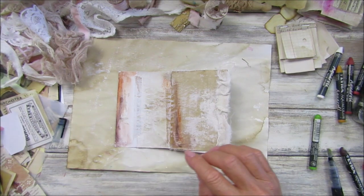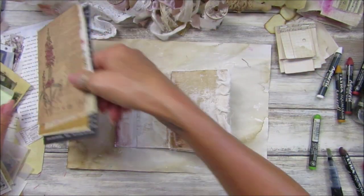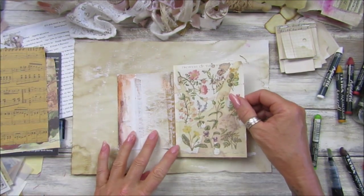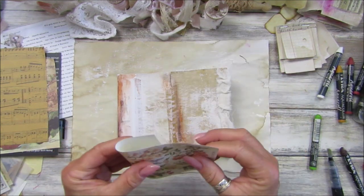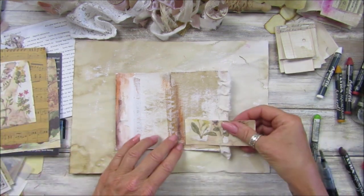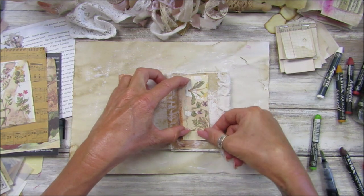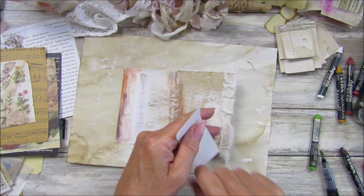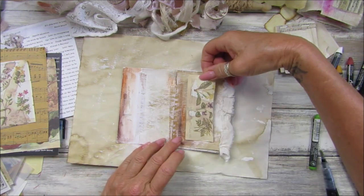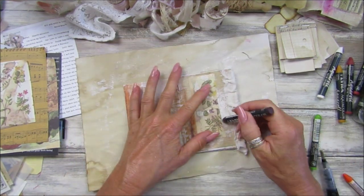Let's stick something on here — I've got some beautiful papers. I do like this one — gorgeous! These colours go really well. Maybe I'll just pop it down, just a little bit of collage. I think I'll stick it on with my glue gun — there we go.